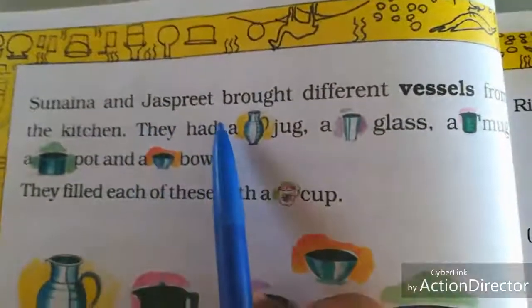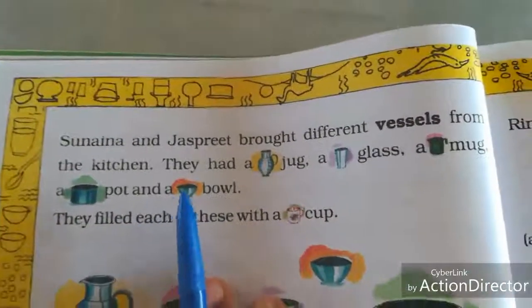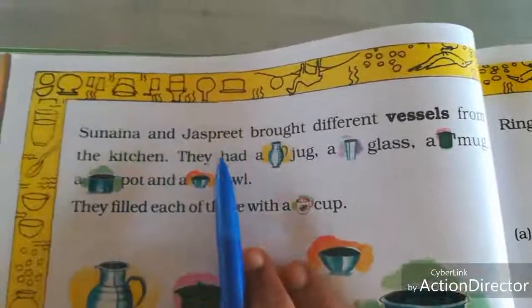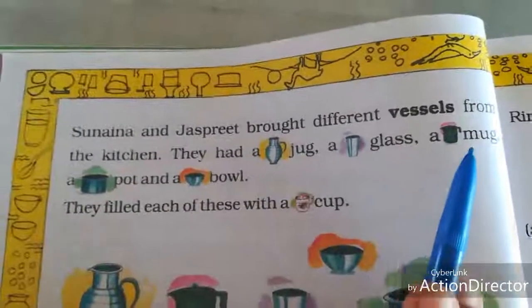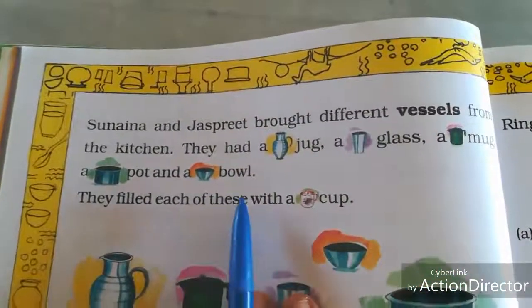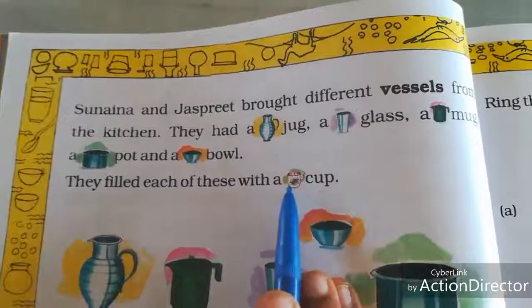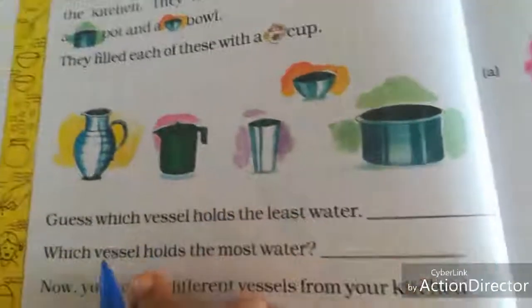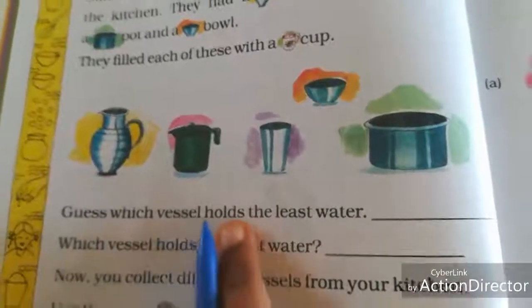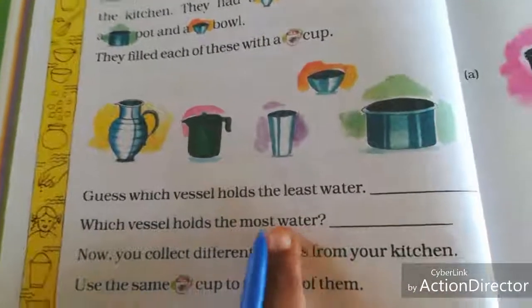Sunaina and Jasper brought different vessels from their kitchen — a jar, a water glass, a mug, a pot, and a bowl. They filled each of these with a cup using a measuring cup. Guess which vessel holds the least water and which vessel holds the most water.